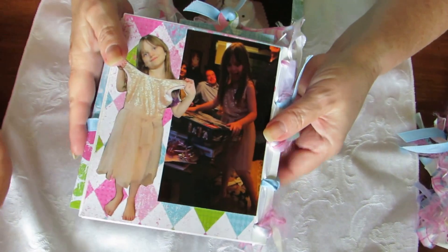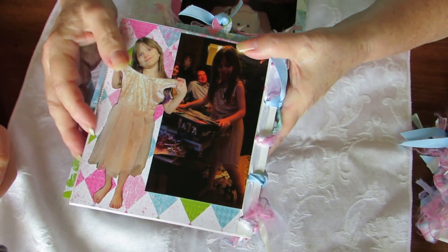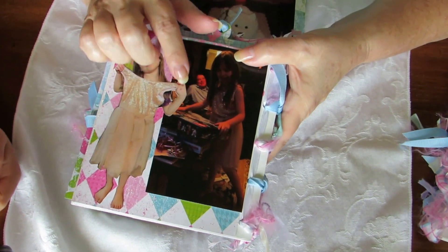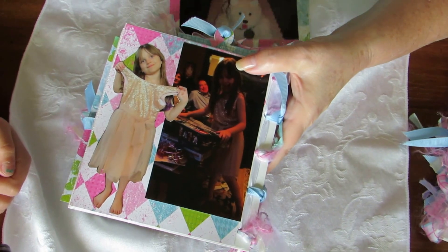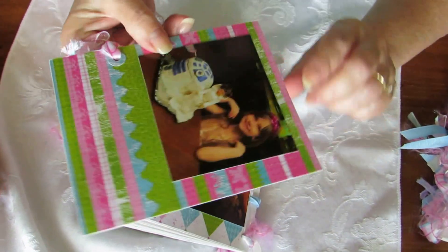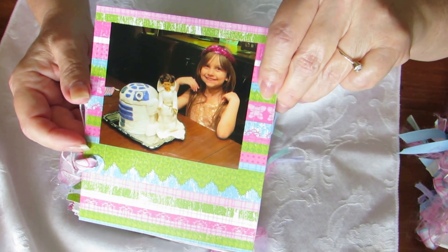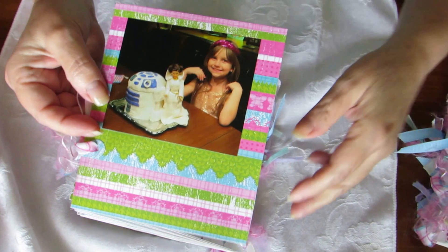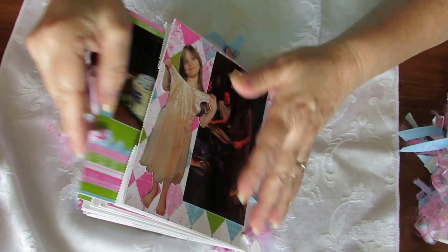Over here we have Brenna on her eighth birthday and she's holding up the dress I have for her. For her birthday she got Star Wars Legos and a Star Wars cake that has Princess Leia and R2-D2 on it. And so that's her book.